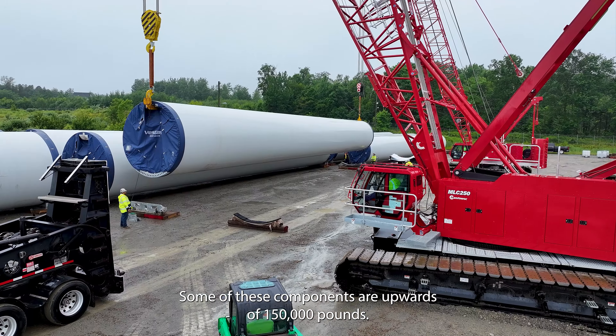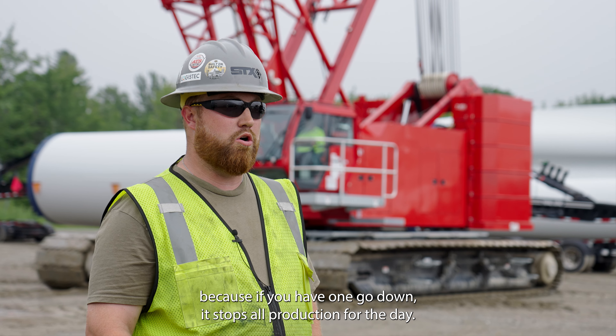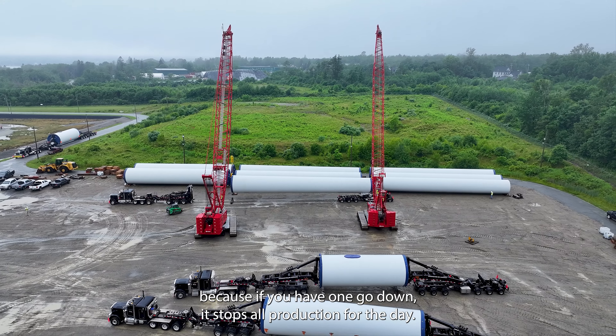Some of these components are upwards of 150,000 pounds. The reliability is crucial because if you have one go down, it stops all production for the day.